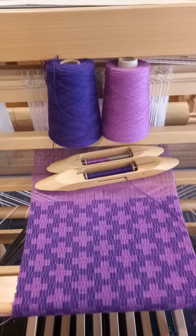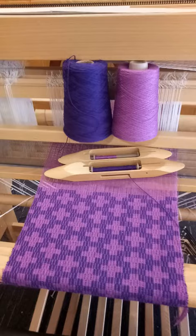Friends, so many of you have purchased the Crackle Collection scarf pattern that I now have available in my Etsy shop for floor loom and table loom weavers.